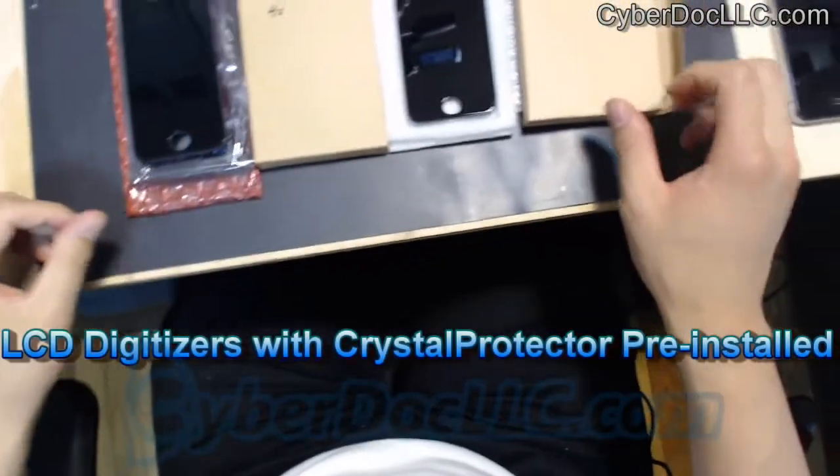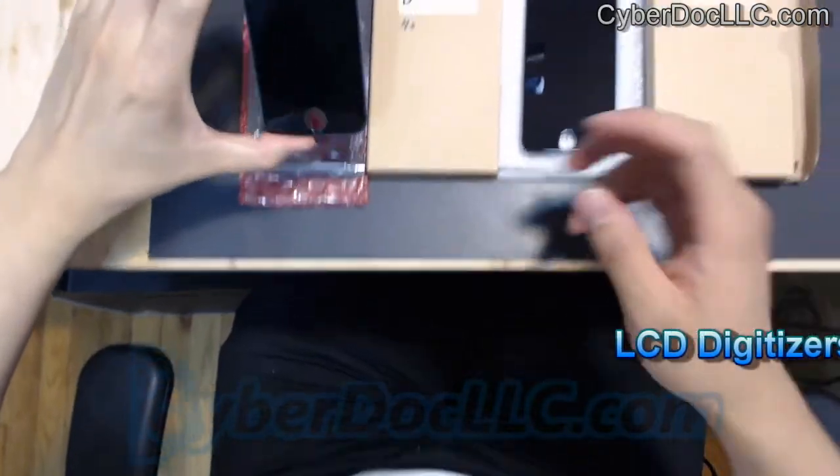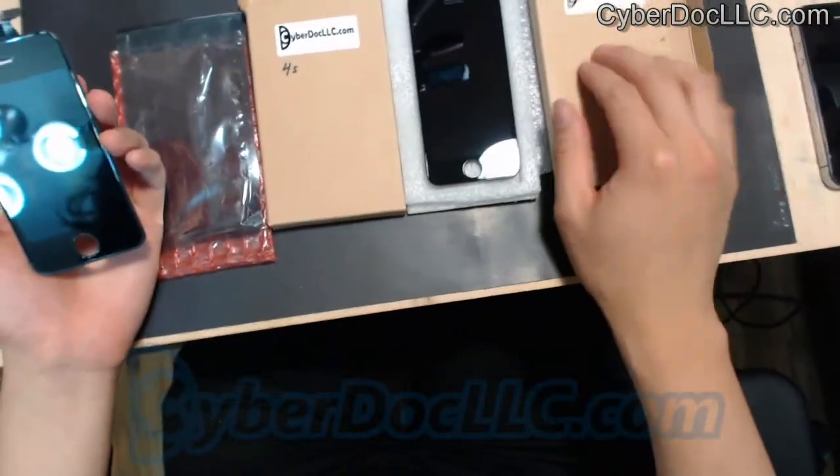Hello, this is Marcus. Today I'm going to show you our new LCD screens from CyberDocLC.com. As you can see here, this is the iPhone 4S, and this is the iPhone 5.